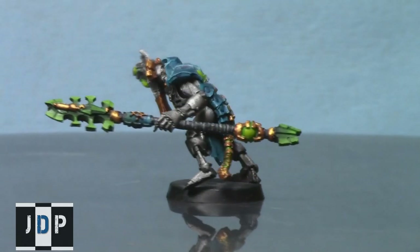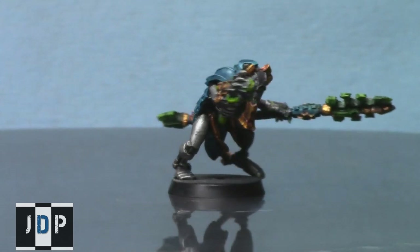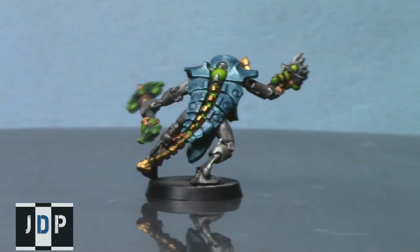The Necron Cryptech is an essential component of many of the competitive lists out there for the Necron Army. However, as these guys are over $20 Canadian for only 25 points, they can be a very expensive addition to your army.